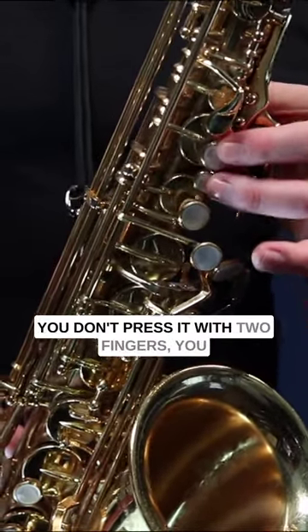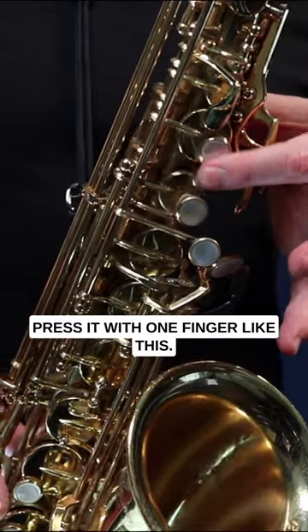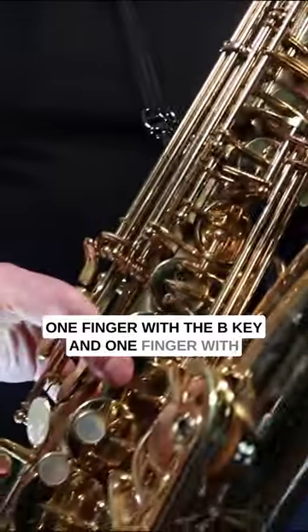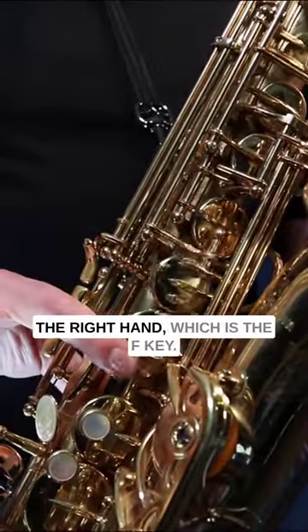You don't press it with two fingers; you press it with one finger like this. The other way to play B flat is to play one finger on the B key and one finger with the right hand on the F key.